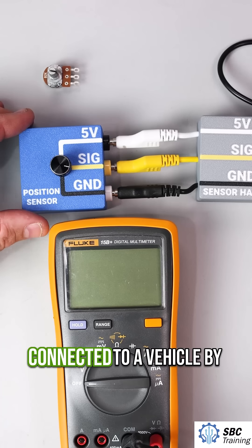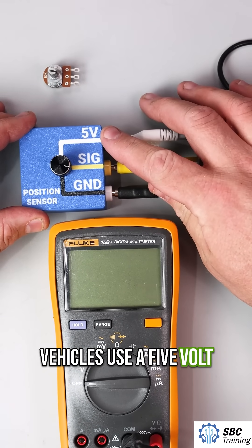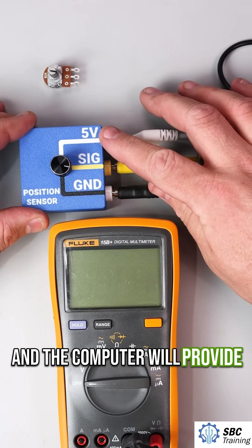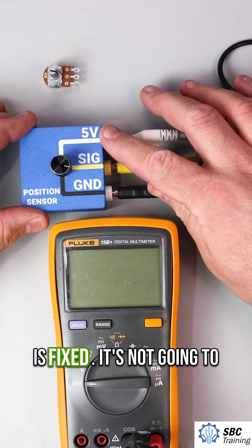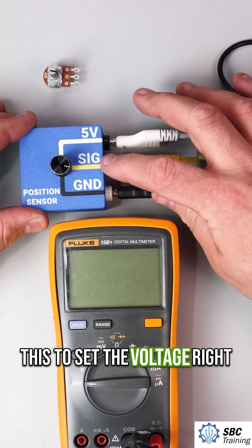A potentiometer is connected to a vehicle by these three wires. Most vehicles use a 5-volt reference, so this will be coming from the computer, and the computer will provide this. This voltage will not change — this reference voltage is fixed. We're going to use this to set the voltage right here.